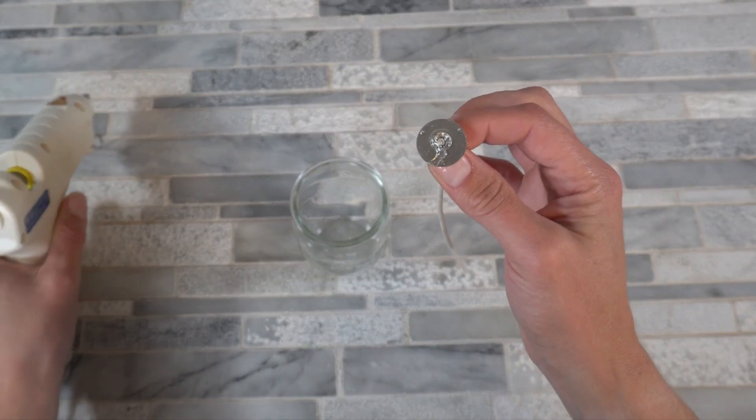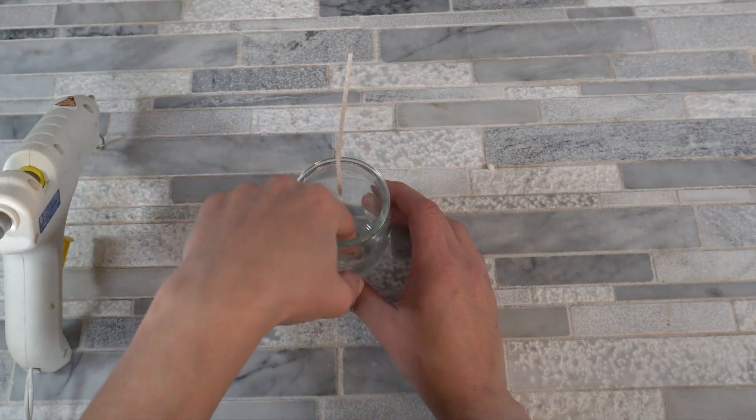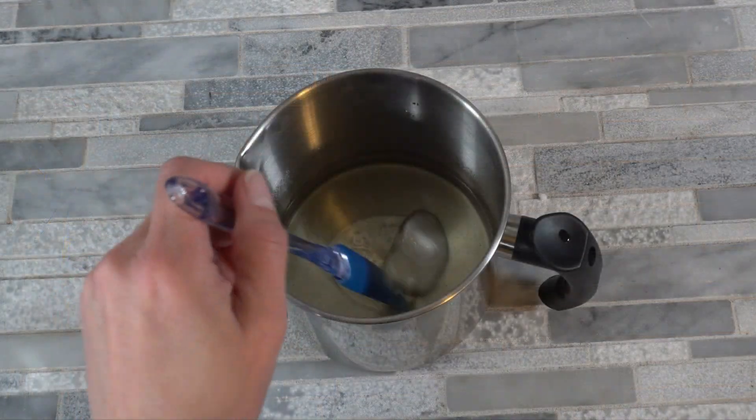For the wick, take a hot glue gun and put just a little bit of hot glue on your wick tab, then place it in the very center of the jar and push it down to secure it.